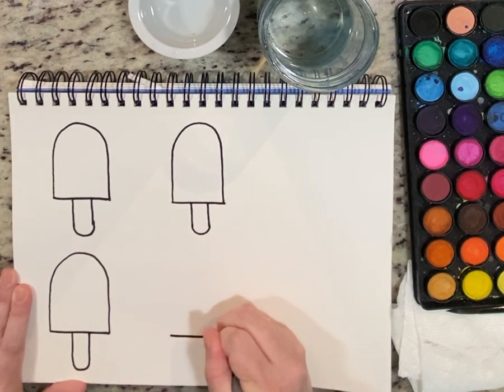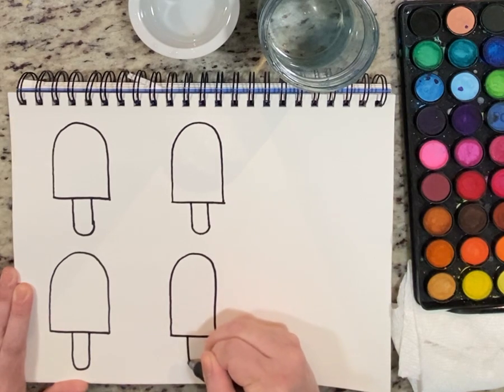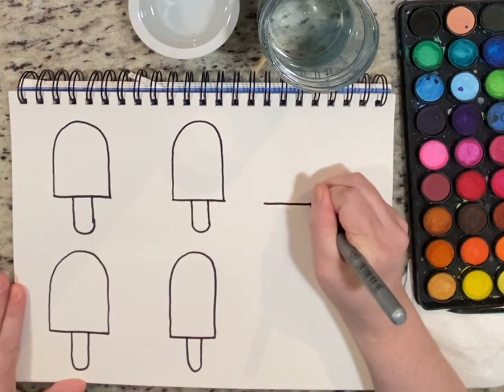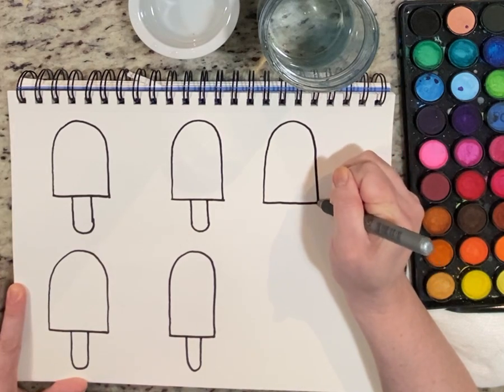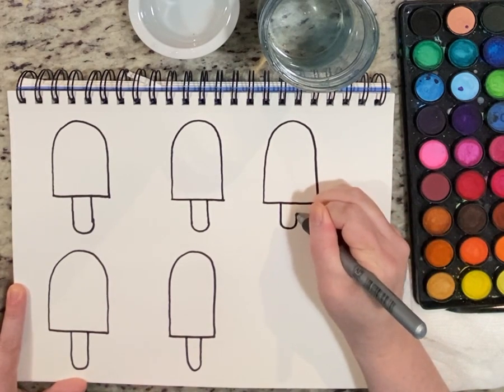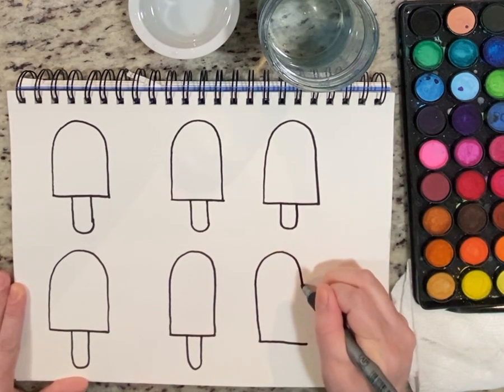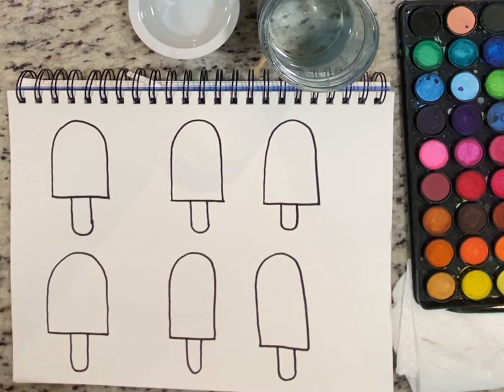Same thing down below — one, two. Is it okay if not all my popsicles are identical? Absolutely — we want to make them about the same size, but if one's a little wider, one's a little skinnier, one's a little taller, it's all cool. I'm doing six of those. That is step number one — pause the video and draw your six popsicles.